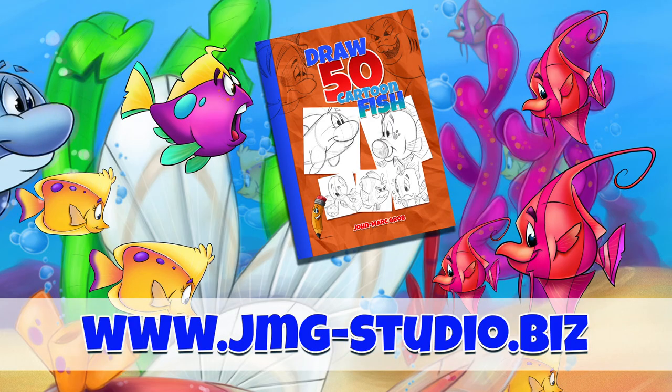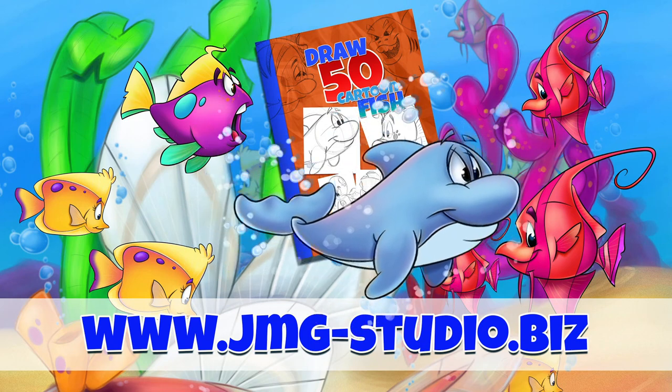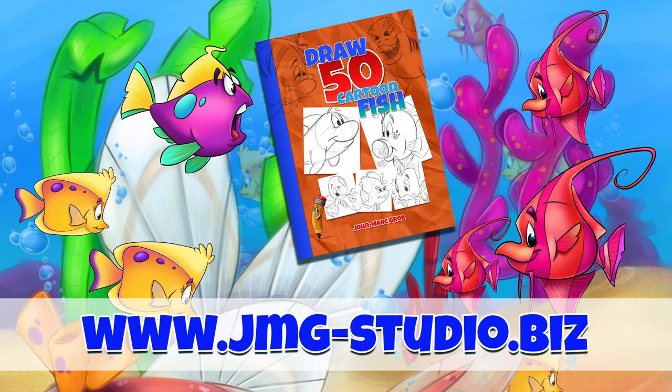Don't forget to visit our website, that's jmg-studio.biz. If you enjoyed this video, maybe you should take a look at our bookstore and download or purchase How to Draw 50 Different Fish.